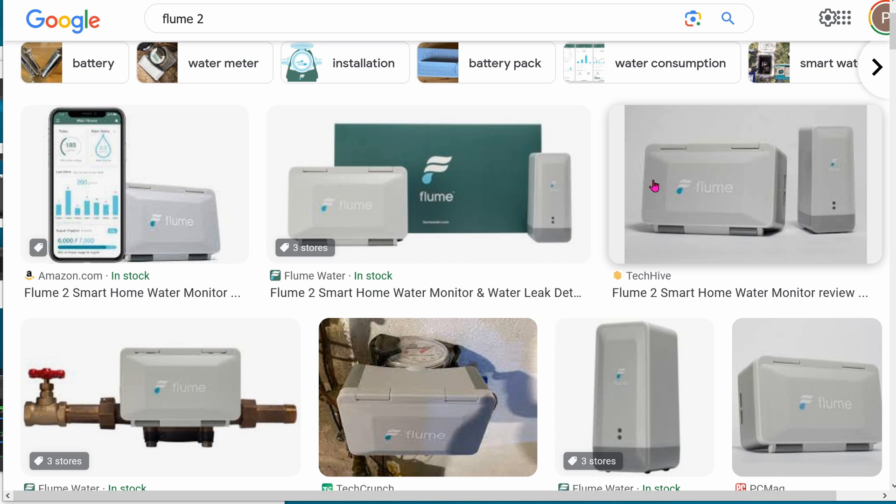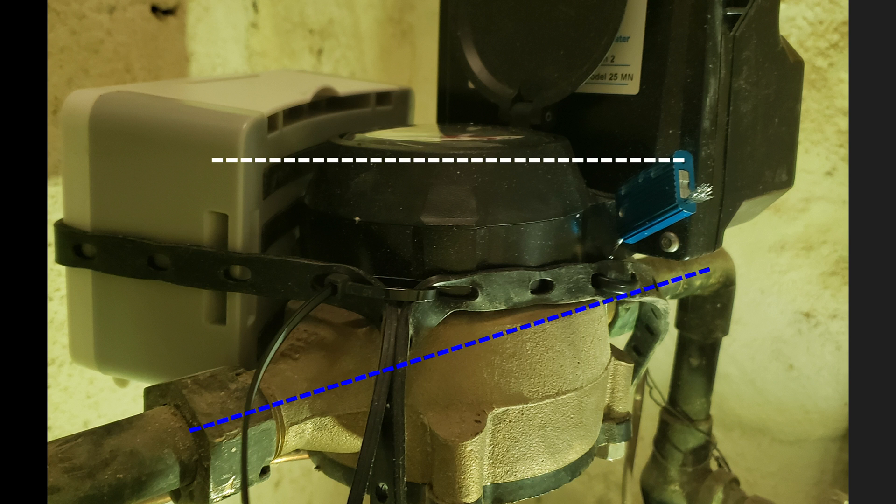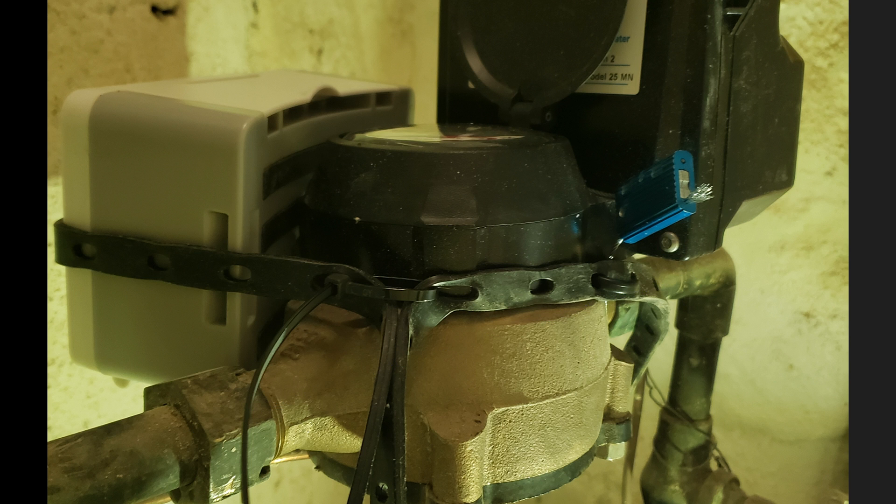There are also two straps so you can strap the sensor onto your water meter. This is how I strapped mine — and this is actually the incorrect version, which is why my sensor wasn't working. You can see the sensor is way too high past the water meter; it has to be on the same level as the meter on the black part. Also, the sensor has to be parallel with your pipe. Once I lowered it by half an inch and rotated the sensor about 10 to 15 degrees to make it almost parallel, I started getting readings.